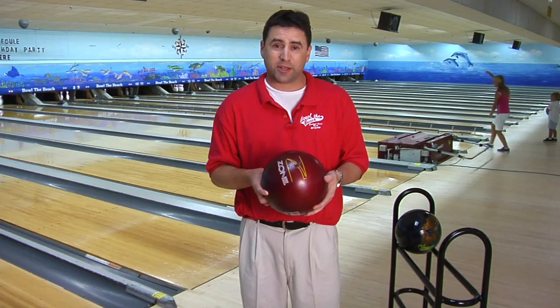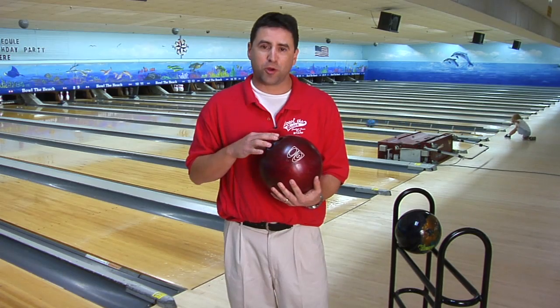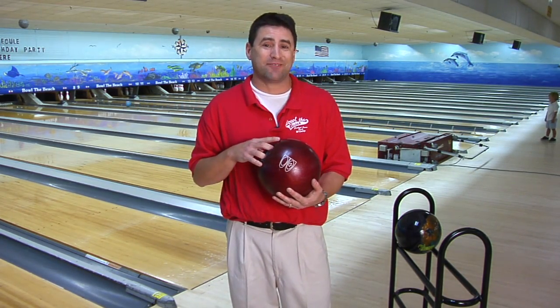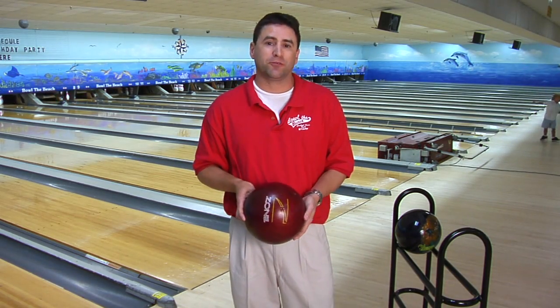Most beginners with a conventional grip can bowl as much as they want with no problems. Most of the time their average tops out about 170 to 175. So it's important to go to a fingertip grip.